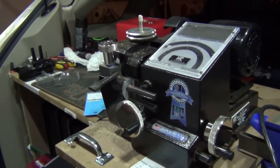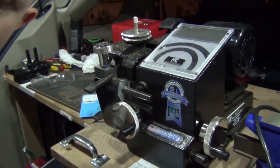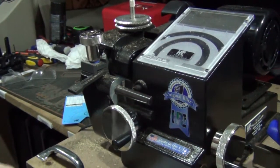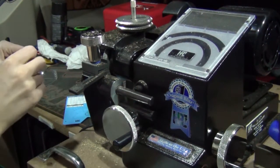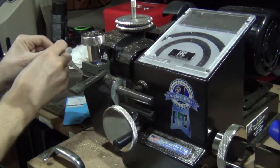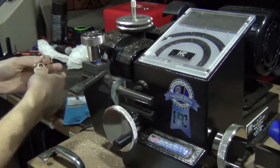You can pick one up on eBay or your local locksmith supply. This one's around two grand — yes, I'm saying that tongue-in-cheek. You can also do this with files, but this is just easier. So we're gonna make some Everest bump keys.